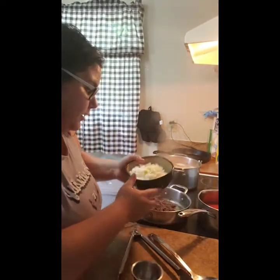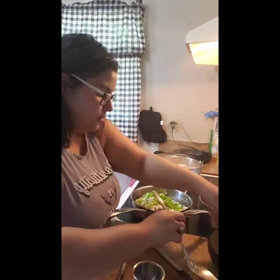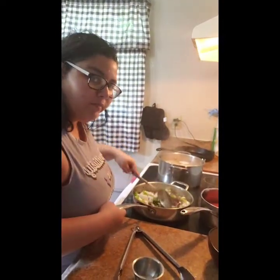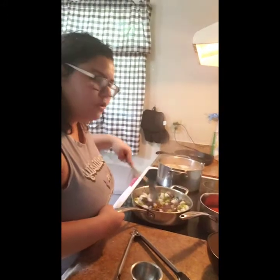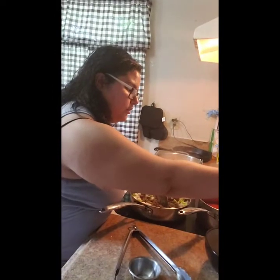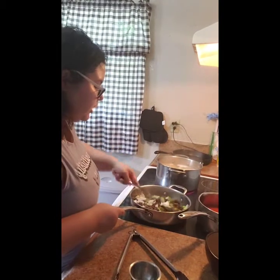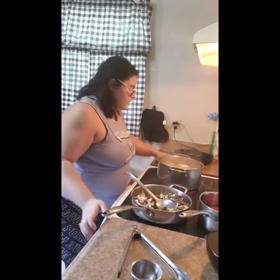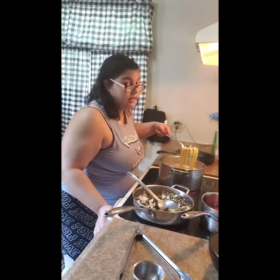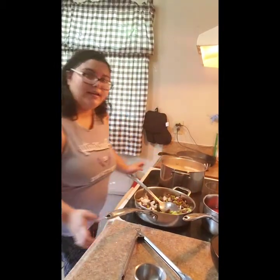We're gonna add our vegetables to the beef — we just drained it. Stir this up and let the veggies cook for about five minutes until they're a little bit translucent. Turn this down to medium-high. Now let's check our pasta — yeah, that's done. I'm gonna go ahead and strain this and we'll be right back.